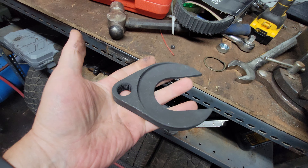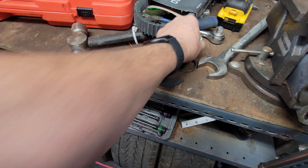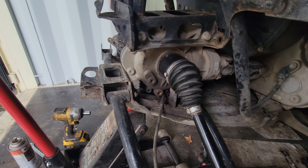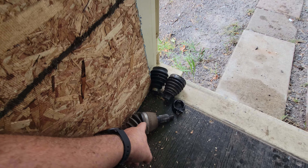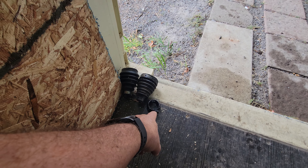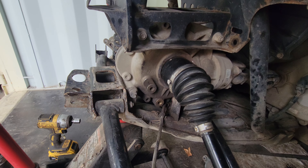I've got eight hours into trying to get that axle out. Day one I ordered this axle popper kit on Amazon — I'll put the link in the description. Both my axles were shot: the inner race was garbage, the bearings fell all over the place. I had a pickle fork in there — it's actually called an axle popper kit.